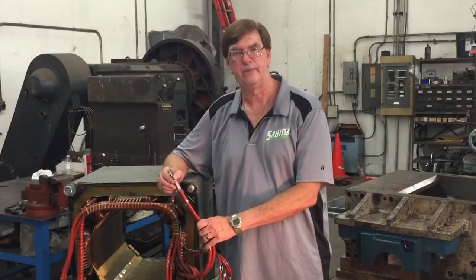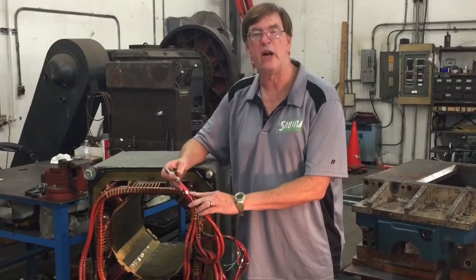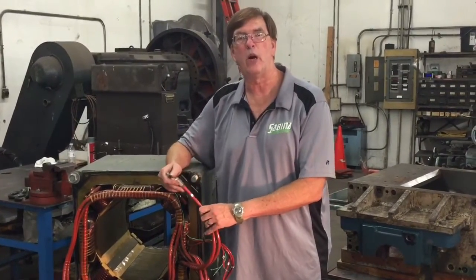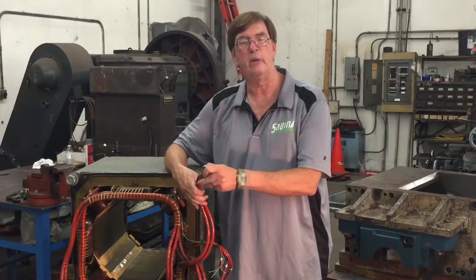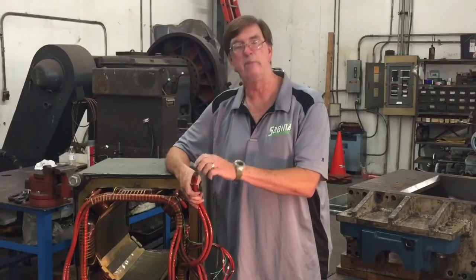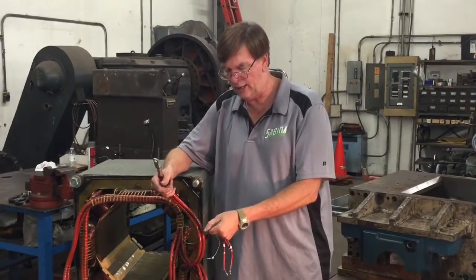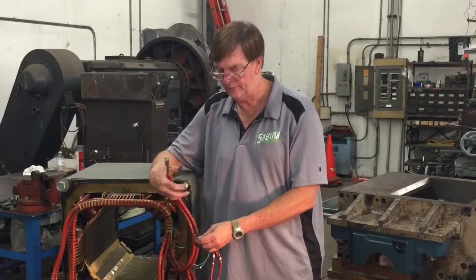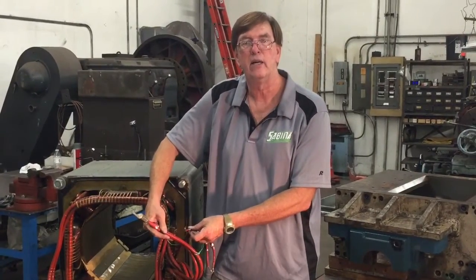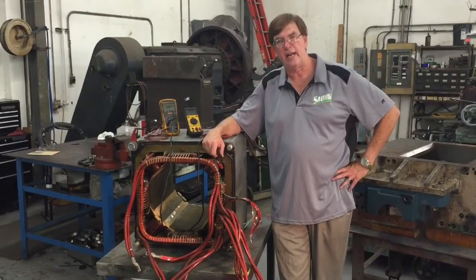Another question we're often asked: how do I know which leads are which inside the conduit box? A lot of times after age and time, the labels have fallen off and they can't identify which wires are which. Well, in most motors, the large leads will be the armature leads — they'll be A1 and A2. They're carrying bigger current, doing more work. The shunt field leads are usually smaller wires and they are carrying less current. So even if you can't tell what leads are which, just by the physical size you can tell whether you're looking at the armature leads or the shunt fields.